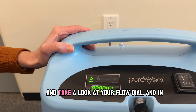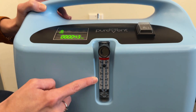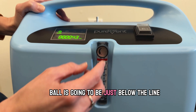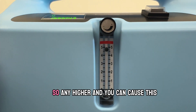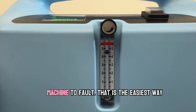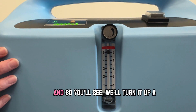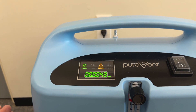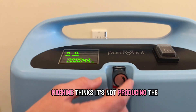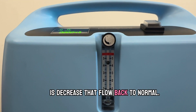While it's warming up you can go ahead and take a look at your flow dial. In this meter you want to see that the ball is going to be just below the line for five. Any higher and you can cause this machine to fault — that is the easiest way to put this into error. You'll see if we turn it up a little too high we immediately go into alarm; this machine thinks it's not producing the right amount of oxygen. All you have to do is decrease that flow back to normal.